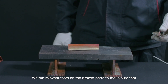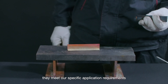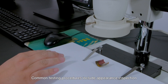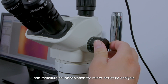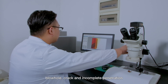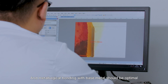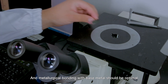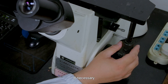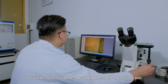We run relevant tests on the brazed parts to make sure that they meet our specific application requirements. Common testing procedures include appearance inspection and metallurgical observation for microstructure analysis. A high-quality joint should not have defects such as slag, blowhole, crack, and incomplete penetration, and metallurgical bonding with base metal should be optimal. For socket joints, we run penetration inspection, and if necessary, we will also test tightness by air tightness test or kerosene test.